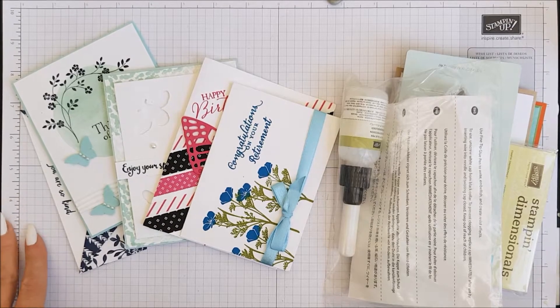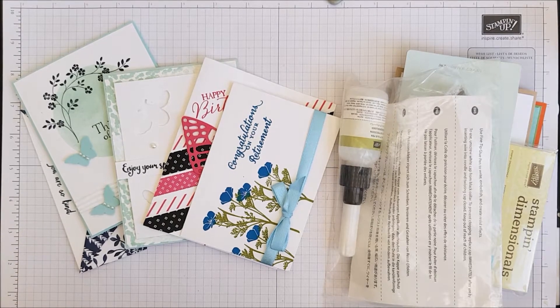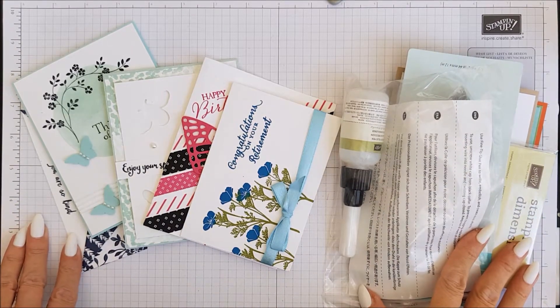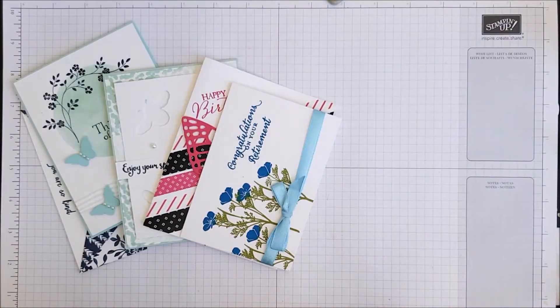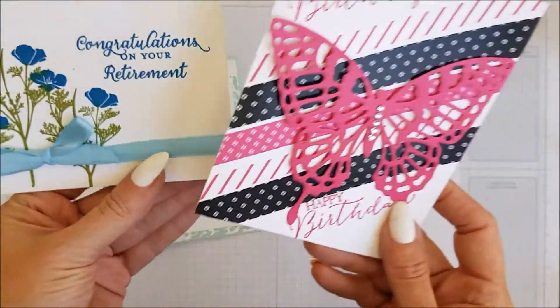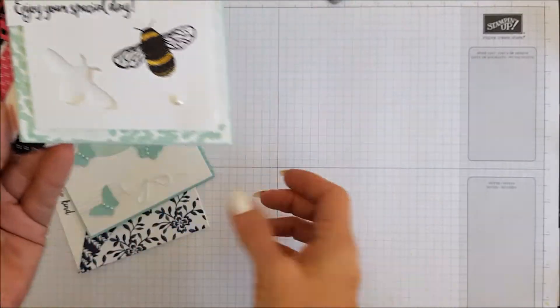Hi everyone, I'm Chanel from Stamping Stilettos, back with the video that you all wait for, and that is the announcement of our weekly giveaway, but also our monthly giveaway. So we have two prizes here. Let me move this one out of the way first and show you these five gorgeous cards, and these are for our weekly giveaway.